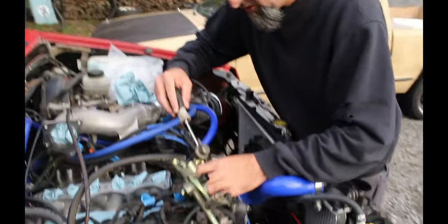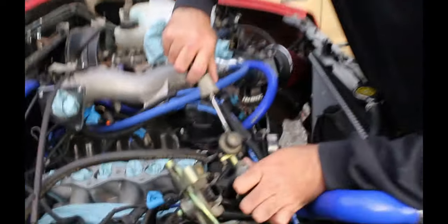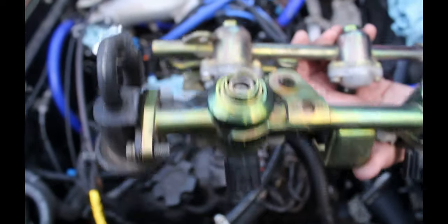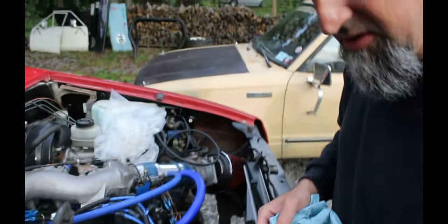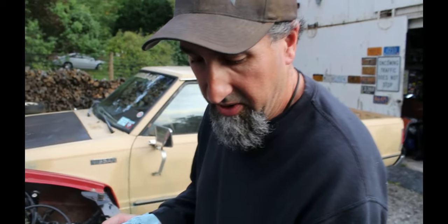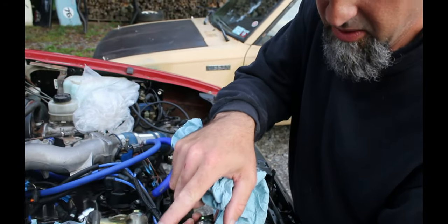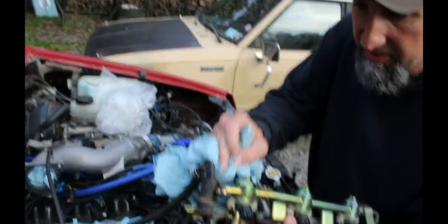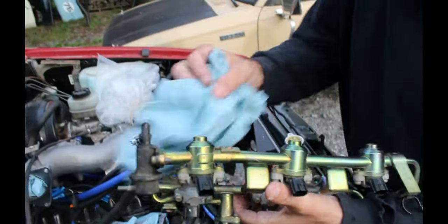And then it should just hold the pressure. That's tight. So I think we've got an o-ring leaking. Cylinder number six is showing a leak. We should probably reseal all these injectors because there's no point in doing just one. But this is definitely leaking — you can see that very well.